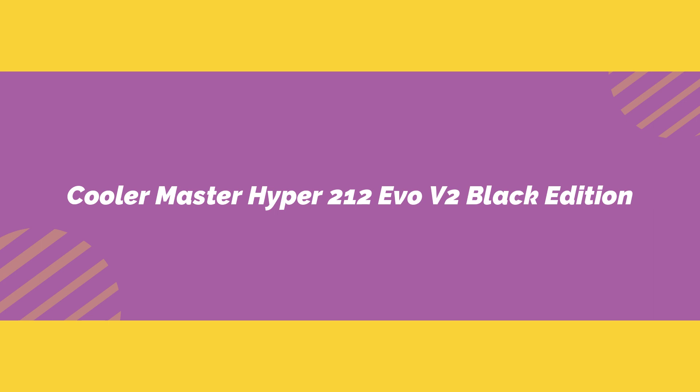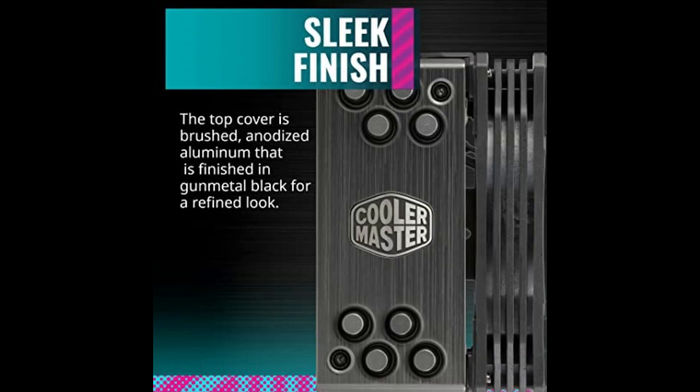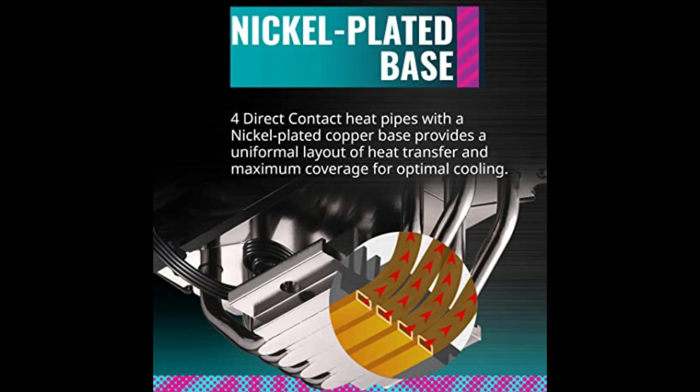Number three on the list is the Cooler Master Hyper 212 Evo V2 Black Edition. The Cooler Master Hyper 212 Evo is a classic recommendation for PC builders on a budget and an easy upgrade if you need more cooling for your processor. It's a medium-sized cooler and won't win any awards for flashy aesthetics, but it gets the job done, easily cooling current-generation Intel Core i7s and AMD's Ryzen 7 5000 series.